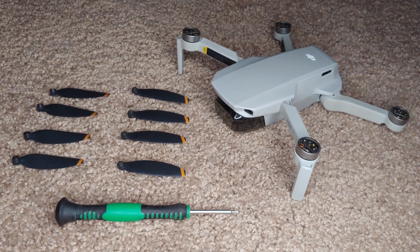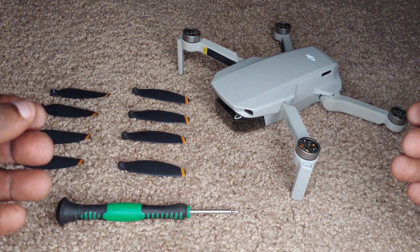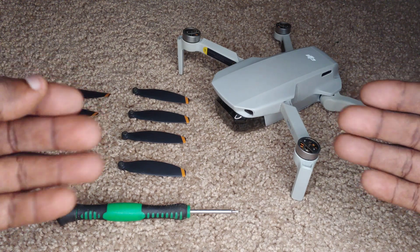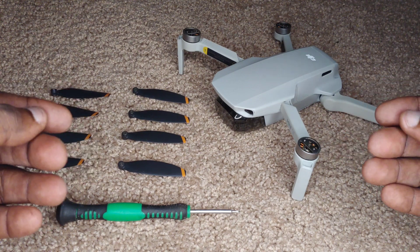Welcome back drone fans to another exciting episode of Jamdung Drones. Today it's all about the propellers of the DJI Mini SE. I'll show you how to put them on correctly and also how to remove them. Stay tuned, you don't want to miss a single second.